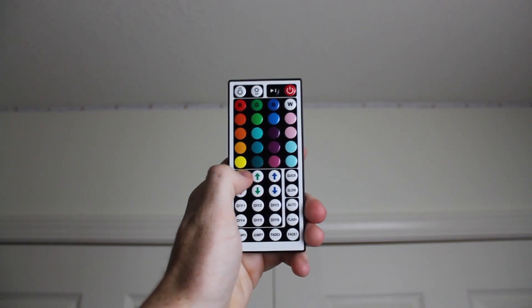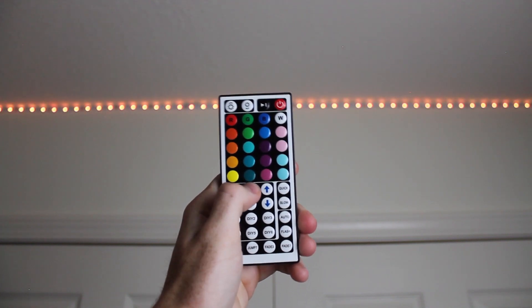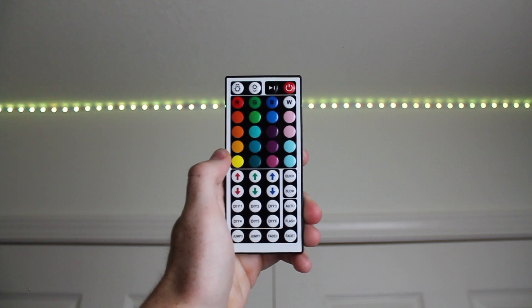Then press red 6 times, green 6 times, and turn blue all the way up.